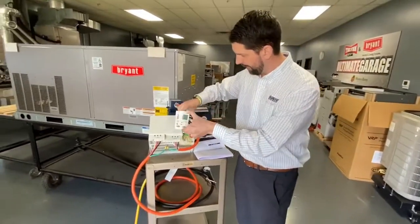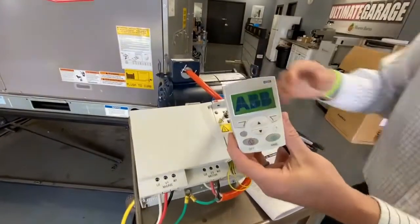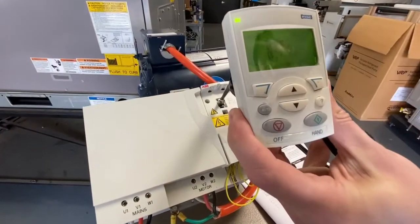When you plug this weatherproof cable in for the first time into this drive, the keypad will actually light up, and then you can see there's actually a red fault there. So we're going to reset that.